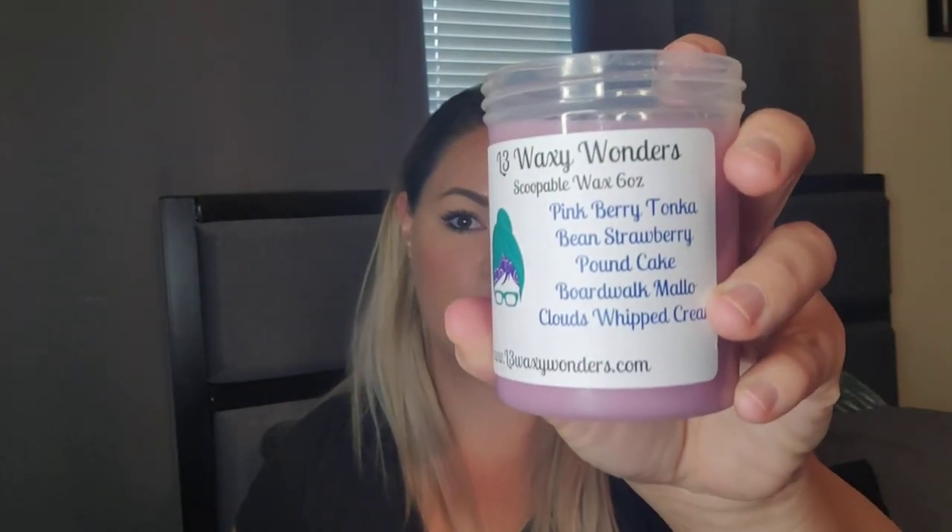Really fresh — this is going to be going in my room all day, every day. And the second scoop is one I've never smelled before, but parts of it I have. This is Pink Berry Tonka Bean, Strawberry Pound Cake, Boardwalk Mallow Clouds, and Whipped Cream. I've always wanted to smell Pink Berry Tonka by itself. I first get Strawberry Pound Cake, then Mallow Clouds. I can't say I can pick out exactly what the Pink Berry Tonka Bean is by itself, but Strawberry Pound Cake is definitely the strongest — and it doesn't disappoint me because I love Strawberry Pound Cake. Really glad I got that one because it smells really good. On warm I'll hopefully be able to smell that different note and categorize it as the Pink Berry Tonka Bean, but I want to smell that by itself someday.